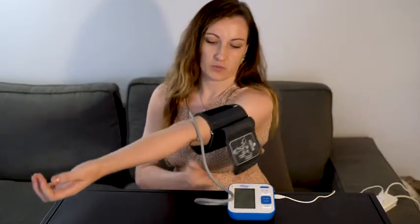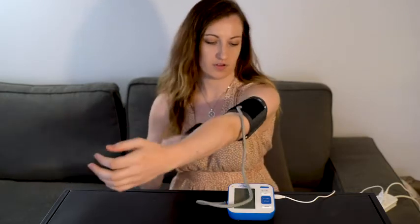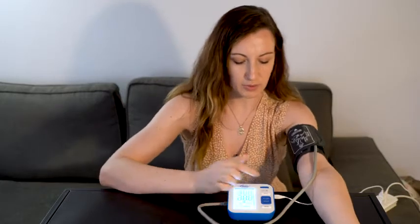First we pull it on, adjust the strap and open the velcro, tie it round, and then we press the start button here and you'll see it starts to work. The whole process takes around 30 seconds. You can see it's starting to inflate now.